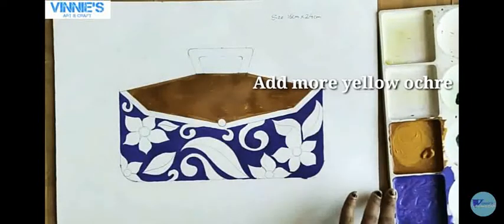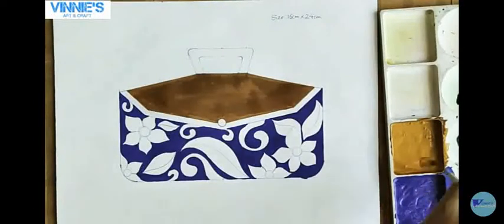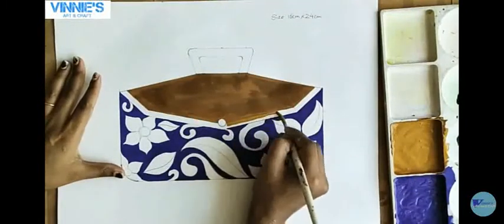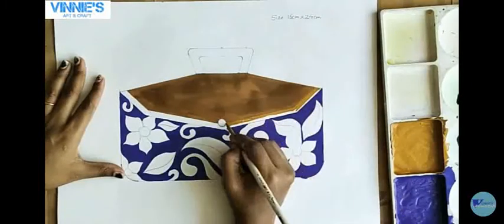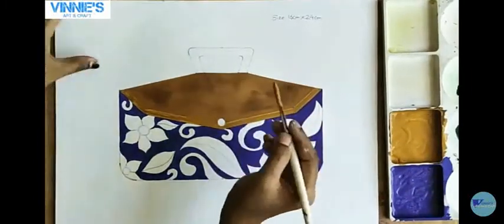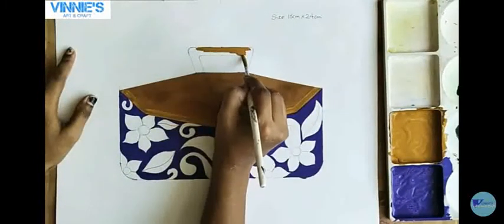Now I am using more yellow ochre color — I have added it to the previous shades and mixed it well. Now I am going to give this light shade as a tone on the flap of this golden purse and on the handle of this purse.